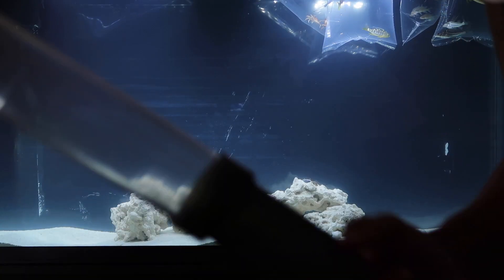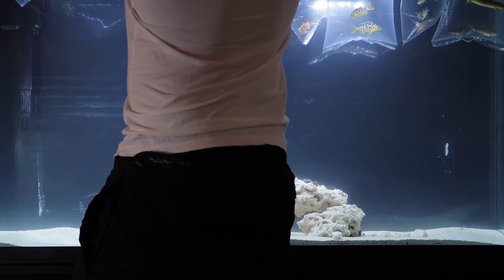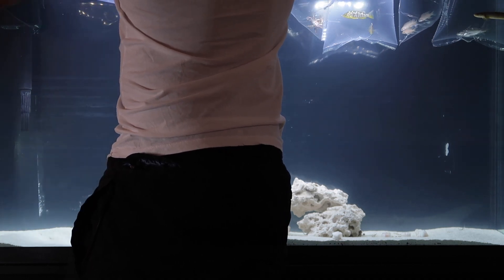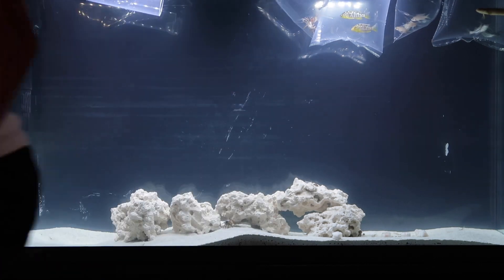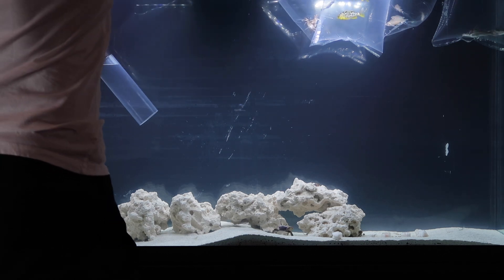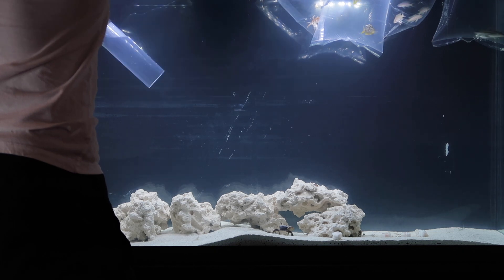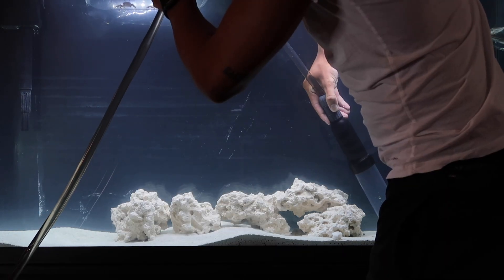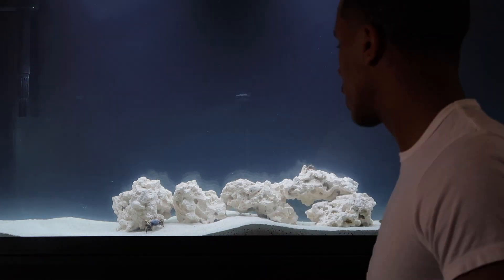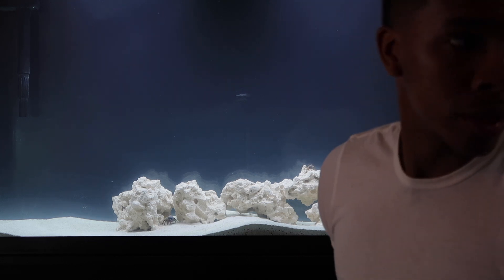Got the siphon all hooked up to the hose. Drained some of the water out, filled it back up, and added some dechlorinator. Now it's time to start adding fish.